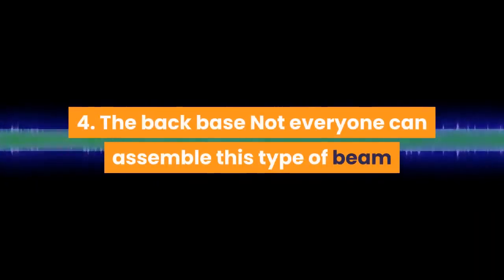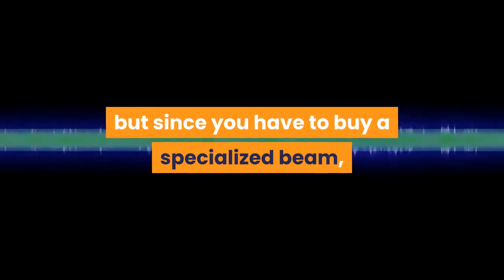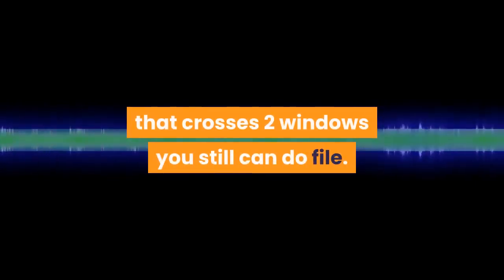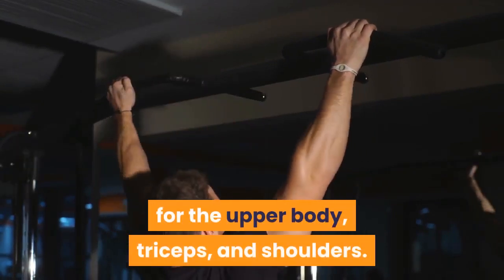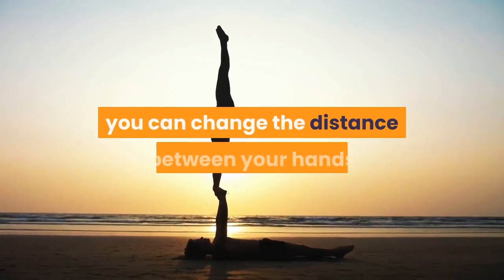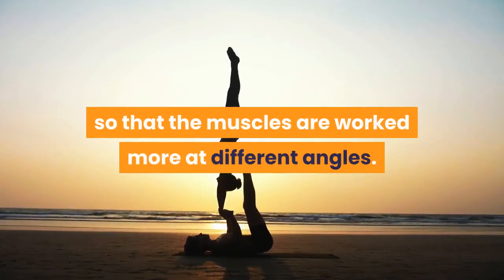Four: back muscles. Not everyone can assemble this type of beam. If you don't have a beam in your house, you can buy a specialized bar or replace it with something similar, like an iron bar that crosses two windows. Pull-ups are one of those great exercises for the upper body, triceps, and shoulders. When doing this exercise, you can change the distance between your hands so that the muscles are worked at different angles.